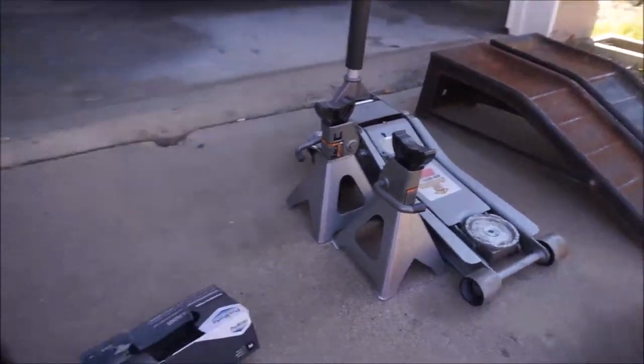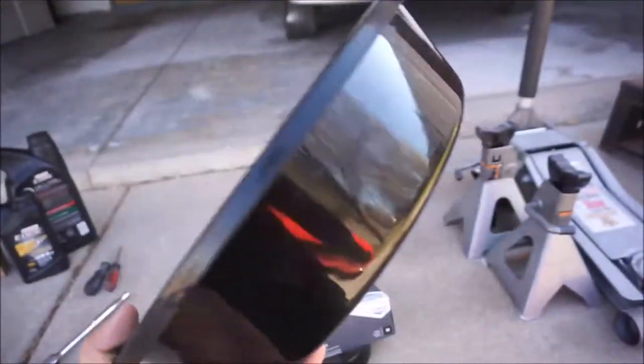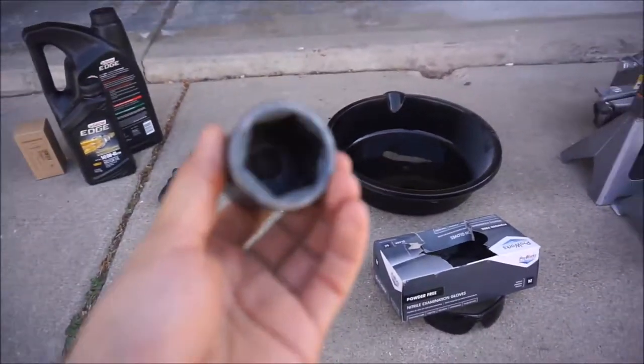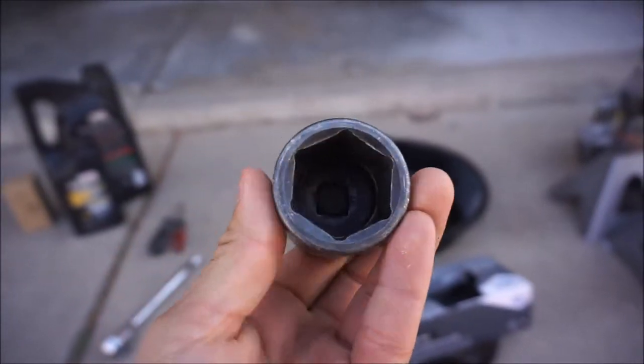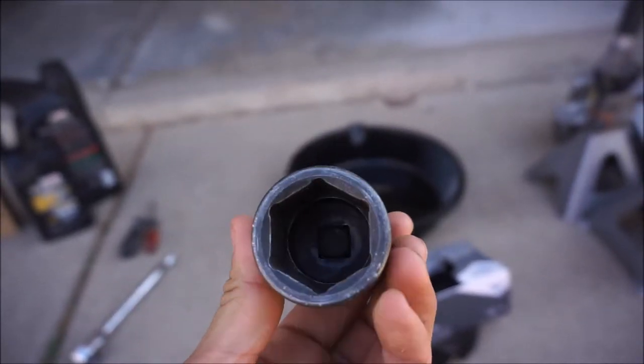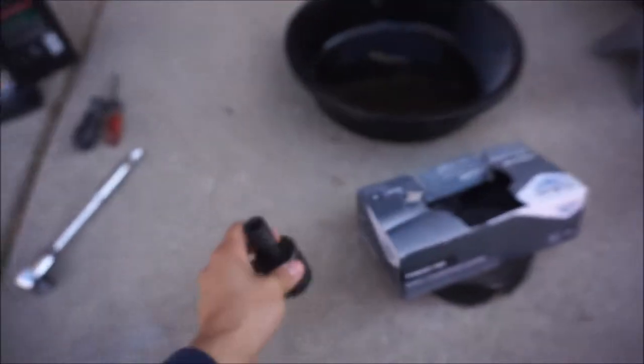You'll also need a good drain pan to catch all the oil coming out of your engine — nothing fancy. We will also be needing a 32 millimeter socket, which is going to be used to remove the oil filter housing to get that oil filter replaced.